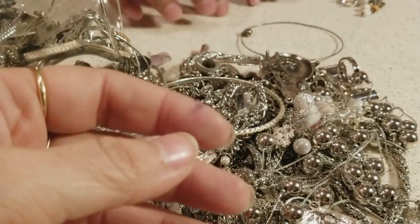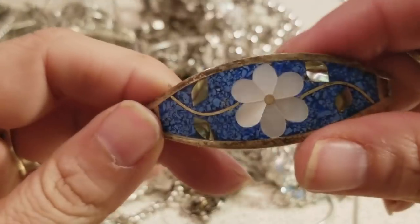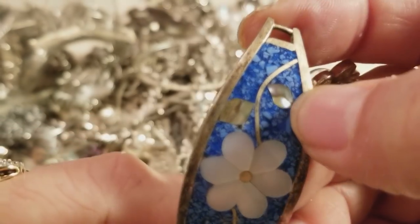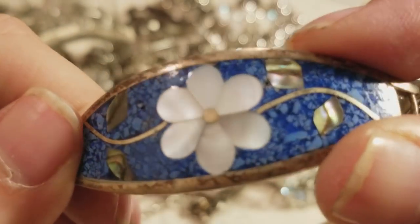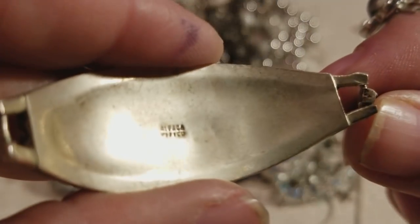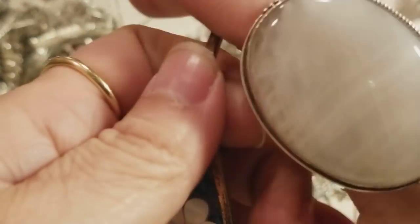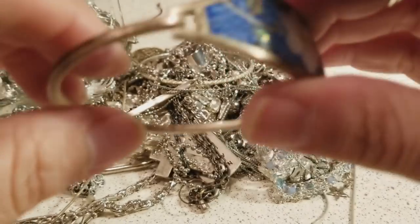This one looks like mother of pearl — this is abalone, with bits and pieces of bluestone. We don't actually know, but this could be alpaca — yeah, alpaca. It's a metal, it's not silver, and it tarnishes a little bit easier than silver. You can find this in Mexico, but it's pretty.